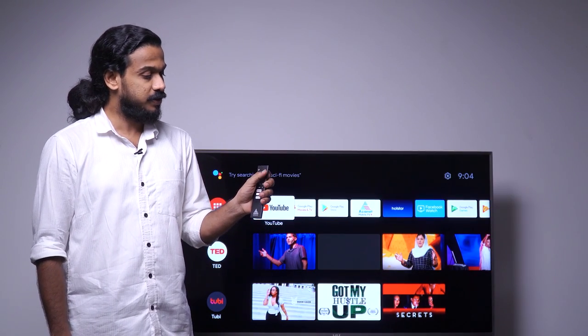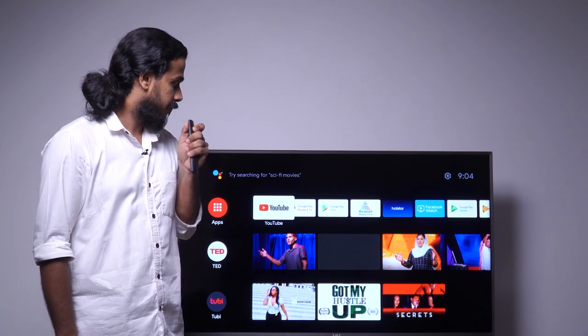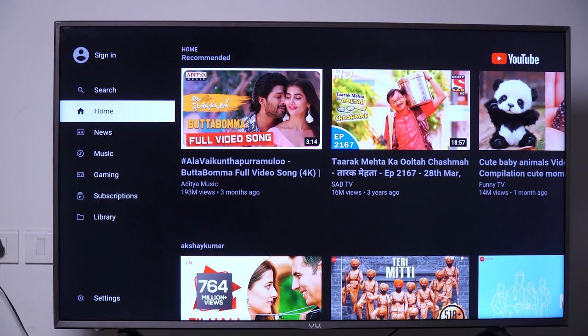We shall browse some contents. We can use the dedicated key for Google Assistant and speak into the remote. Let me show you that — Open YouTube. See, YouTube is open.